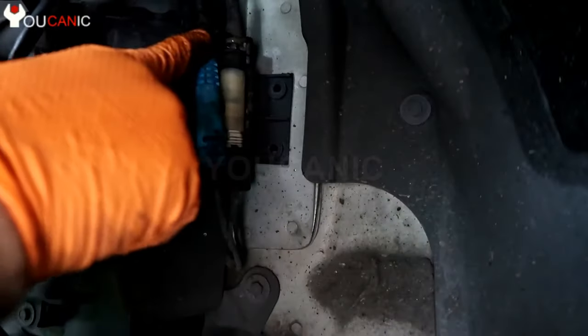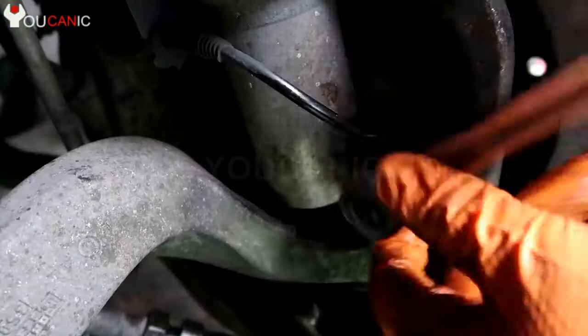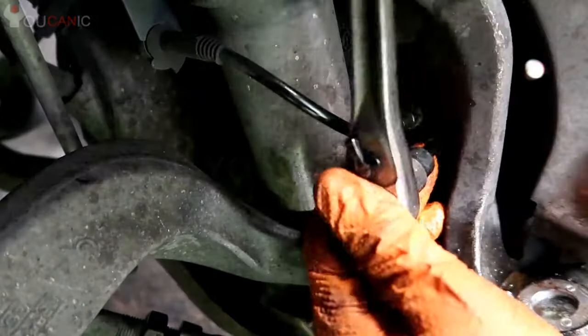Right there — connect that there and push it in. The last step is to install the ABS sensor in the wheel hub and torque the bolt to 10 Nm.